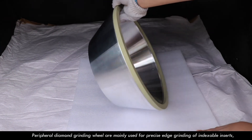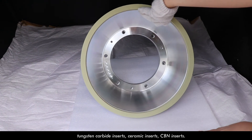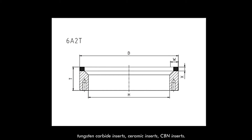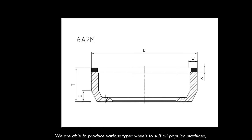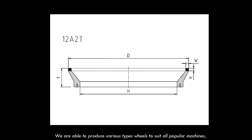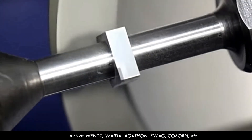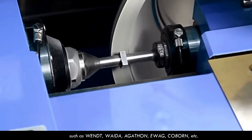Peripheral diamond grinding wheels are mainly used for precise edge grinding of indexable inserts, tungsten carbide inserts, ceramic inserts, and CBN inserts. We are able to produce various type wheels to suit all popular machines, such as Wendt, Veda, Agathon, Evag, Corbin, etc.